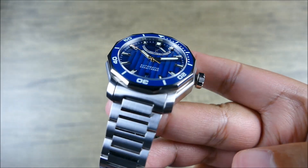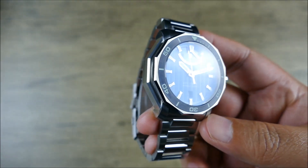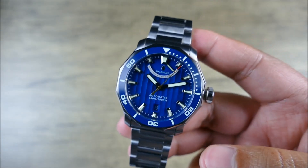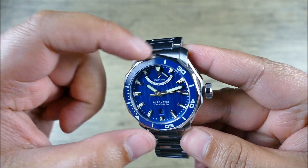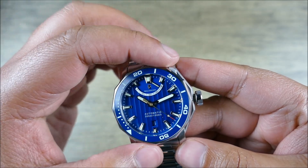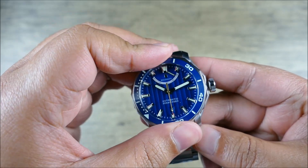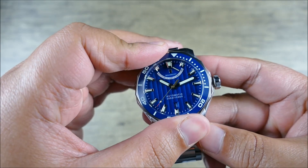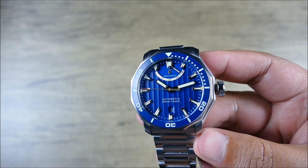The crystal is flat sapphire with AR coating, so it's working really well. When you get a straight-on reflection from a studio light it's tough, but generally you get a great look straight through. You have a 120-click unidirectional bezel with great action. The grip is a bit odd because it has flat points but no coin edge, so it's really about finding the flats.